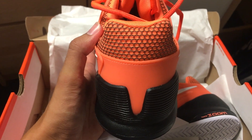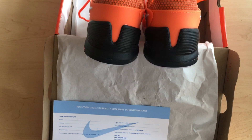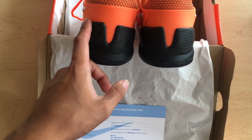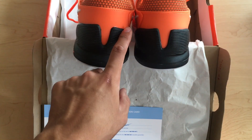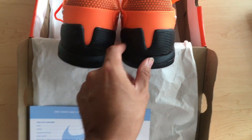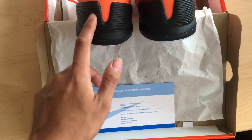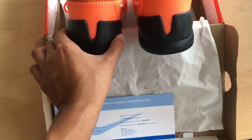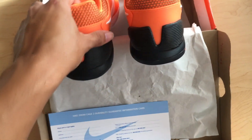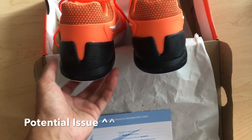One funny thing about this shoe is the heel cup has a defect. The heel cup here has been pretty deformed compared to how the pictures show it — they're supposed to be symmetrical, but as you can see, one side lumps upward and they just don't look even.